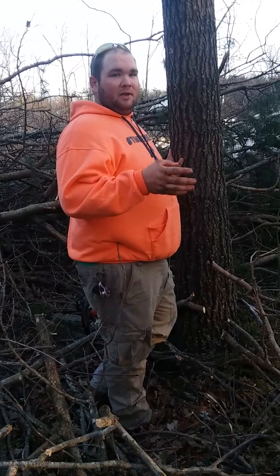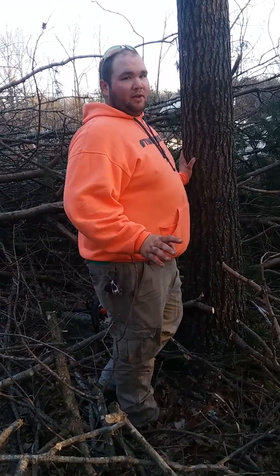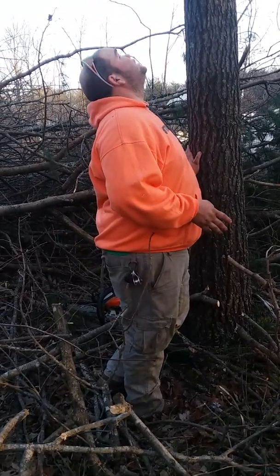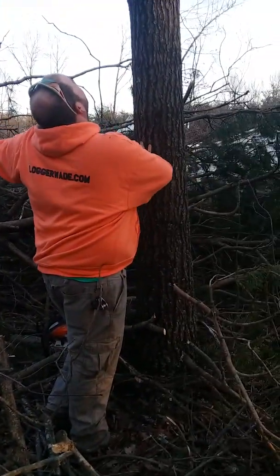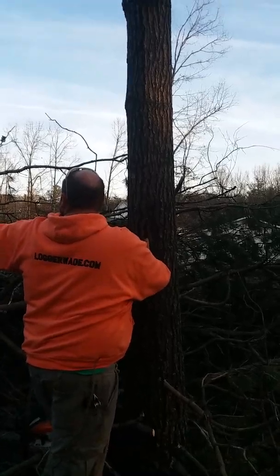Some professional loggers can get a tree to fall against its lean — that's a whole other section of stuff I'm not going to get into because it's too complicated. This tree has a little bit of lean out this way. It has a lot of branches on its side, but it's got a few big ones out this way, so I'm gonna send it in here where this pile of stuff is that I've already dropped.